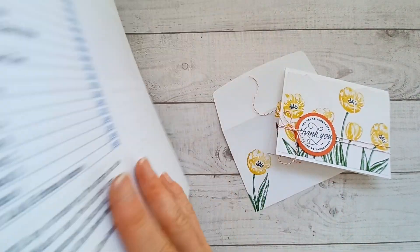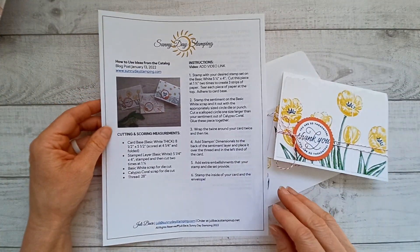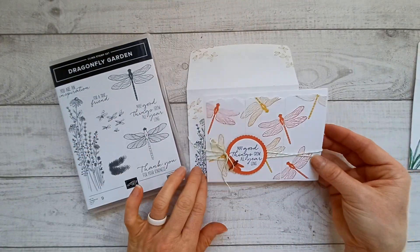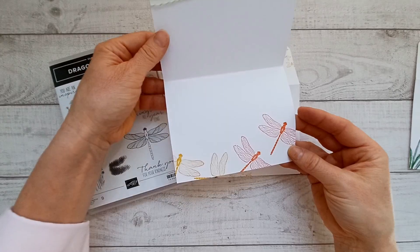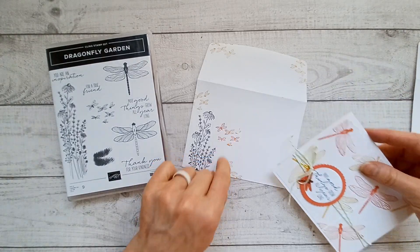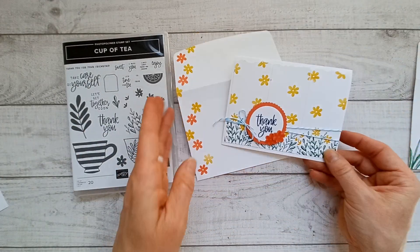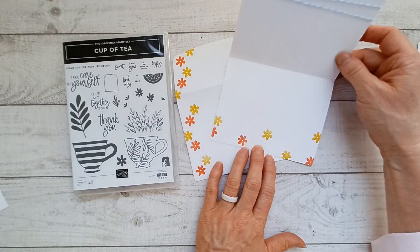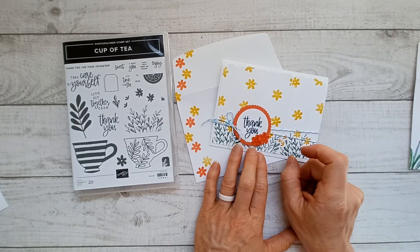If you'd rather have a print-and-make project sheet, I email those out to my email subscribers on Friday mornings, so you can sign up for my email to get that. This one I wanted to use the dragonfly garden, and you can see I used that same concept, same color scheme, but got a totally different looking card. The next one I used the cup of tea, but I used just the flowers in it — it also had these little die cut flowers which I threw on there. Same twine, that in color twine pack.